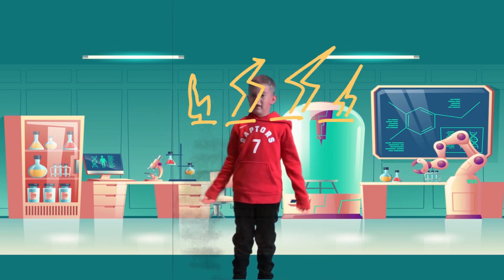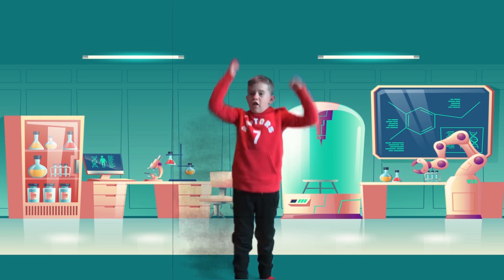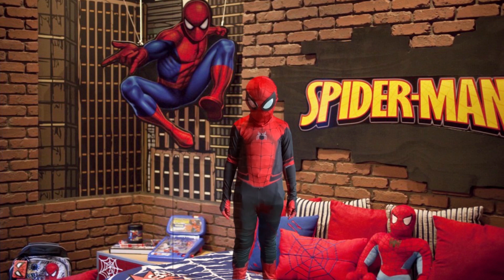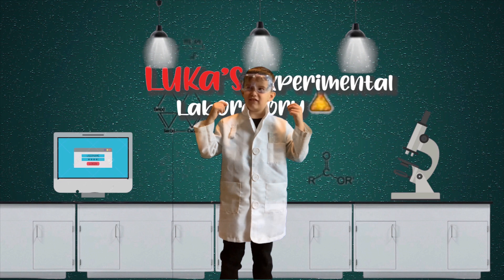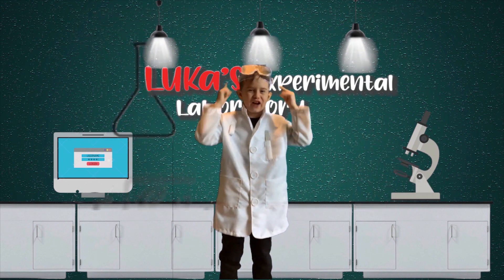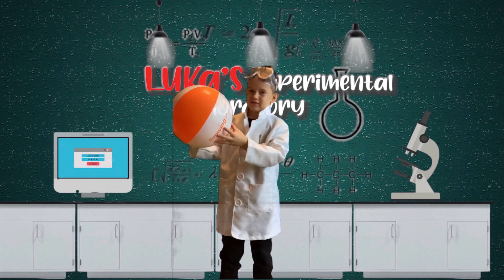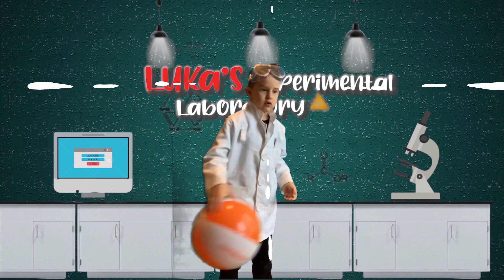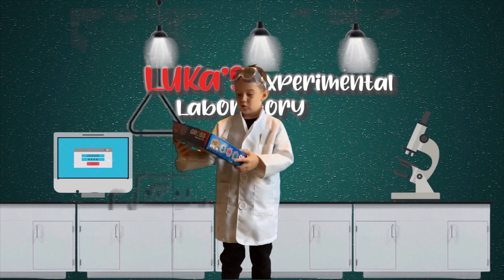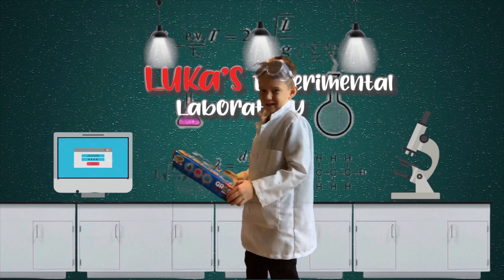Hey kids, today we're gonna do another science video - sounds cool right? I just need to get changed. Three, two, one - whoa! I need to change again. Okay, when I came back from my new costume it went like that. Now I got the right thing. Look what we're gonna make - we can make a blob, a brain, and an eyeball. But don't worry, they're fake!